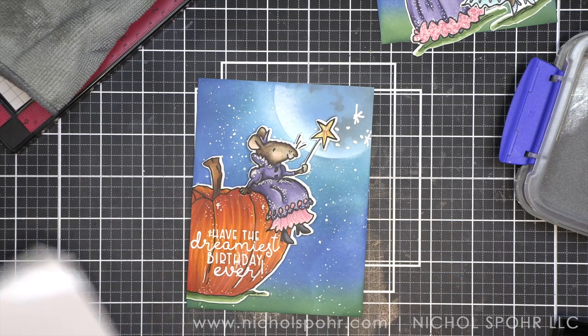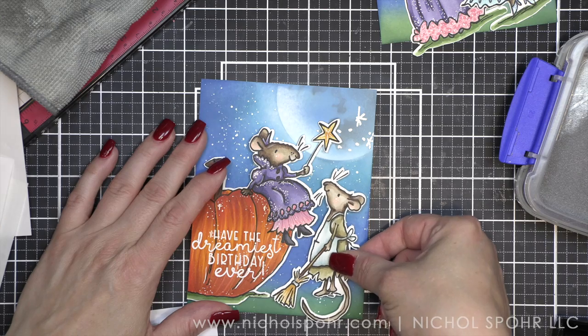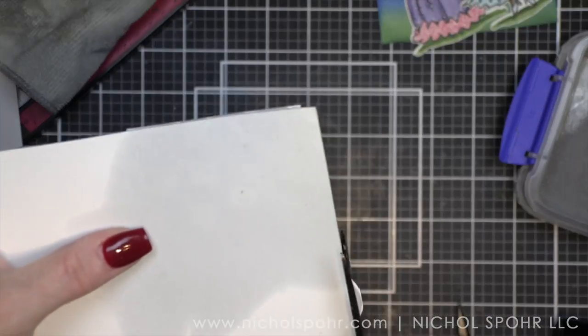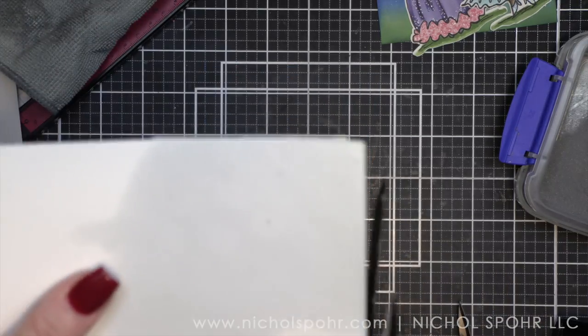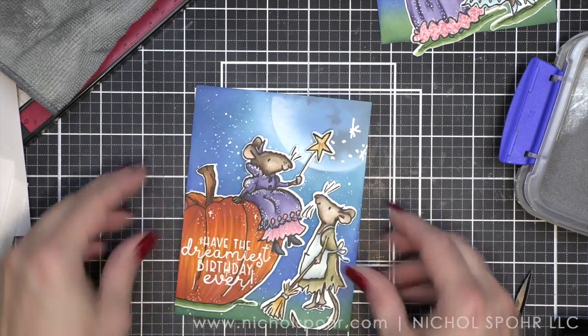I put foam adhesive on the back of Cinderella and placed her down as well. I flipped my panel over and trimmed off whatever was hanging off the edge. Part of her tail does need to hang off the edge of the card so it works better — these panels are A2 size, four and a quarter by five and a half inches. With big bold images, I really prefer for them to go side to side and top to bottom because I need every bit of space to showcase the scene.